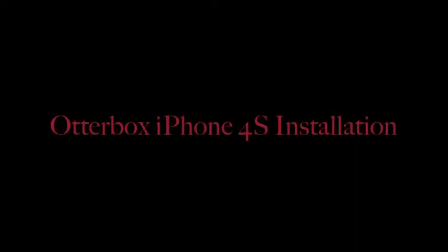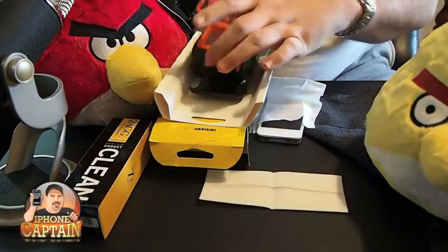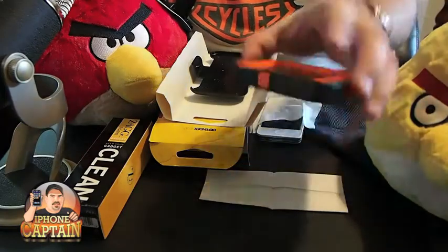Hey YouTube, it's me, it's your iPhone Captain, and today we're going to do something a little bit different. We're going to be doing an install for the OtterBox, the Orange and Advantage Camo.